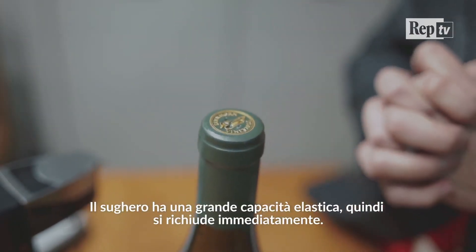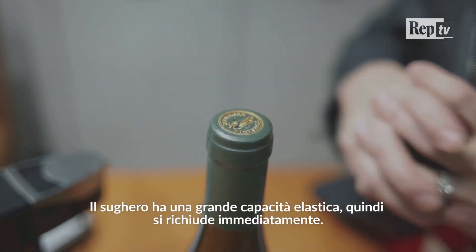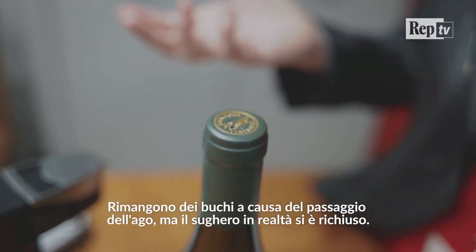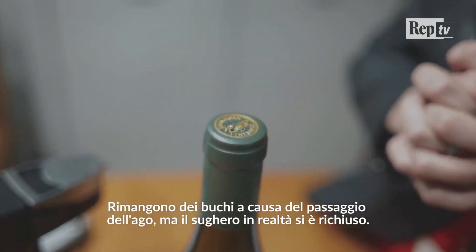Cork just has elastic properties, which means it closes right back up. So you might see a few holes because of the needle going through the foil, but the actual cork itself closes.